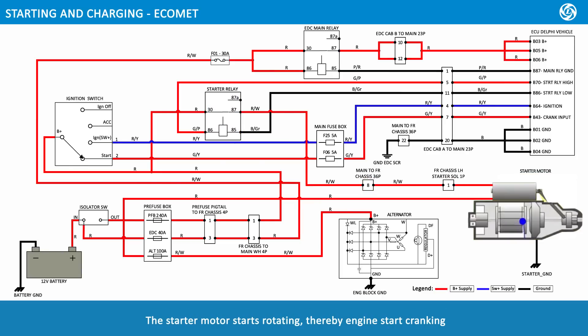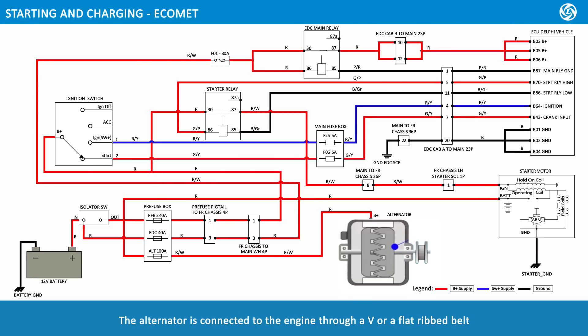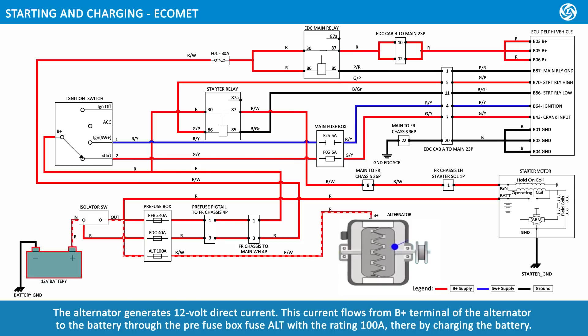The starter motor starts rotating, thereby the engine starts cranking and the vehicle is started and running. The alternator is connected to the engine through a V-belt or flat ribbed belt. When the engine starts running, the alternator also starts rotating, generating 12-volt direct current. This current flows from the B-positive terminal of the alternator to the battery through the pre-fuse box fuse alternator rated at 100 amps, thereby charging the battery.